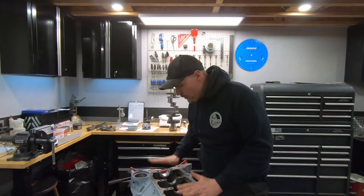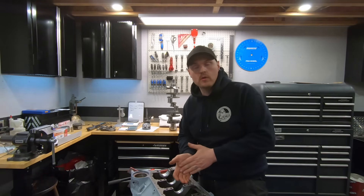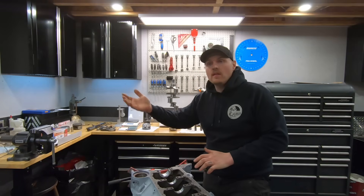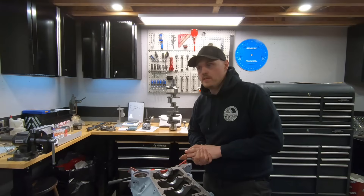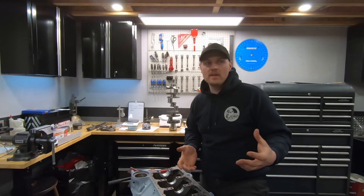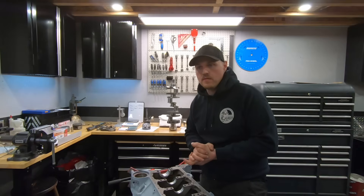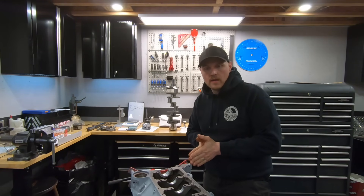First things first, let's talk about this engine I'm putting together. This engine is for a collaboration I'm going to be doing with Alan Gold. If you don't know who Alan Gold is, you've probably seen some of his videos if you're into old school engine building — Alan Gold from Gold's Garage. Turns out Alan only lives less than an hour away from me. We got chatting a couple weeks ago and decided we're going to make a video together. He has some dyno dates booked and asked me if I have anything ready for the dyno.